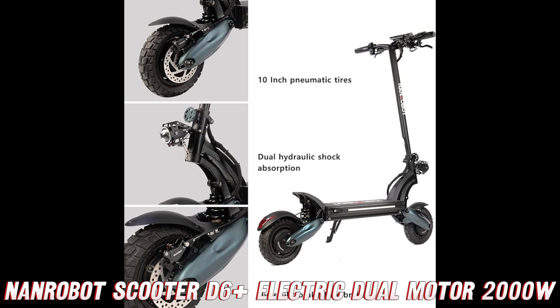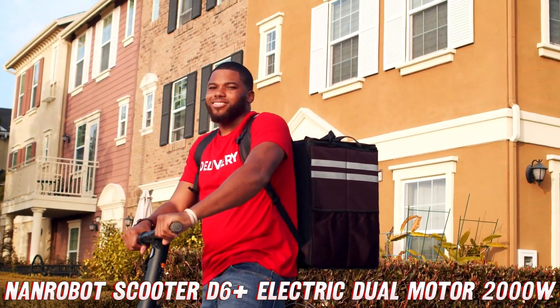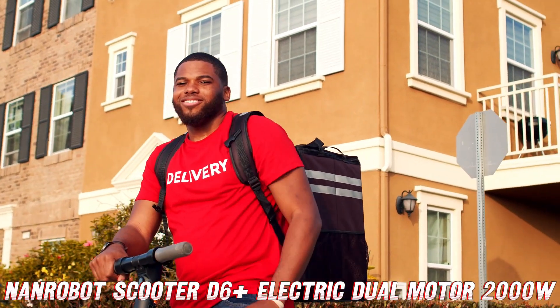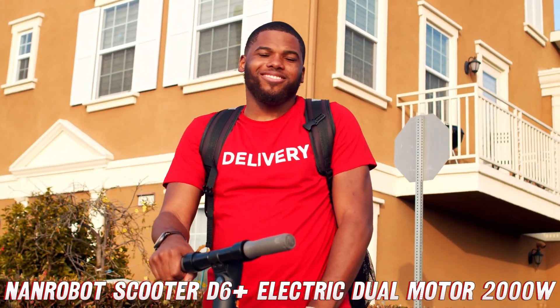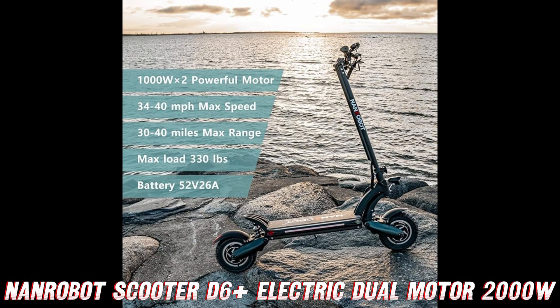This scooter is built like a tank with a maximum load capacity of 330 pounds — that's like strapping a baby elephant on there and still having it haul you around like a champ. Those 10-inch off-road tires will have you tackling trails and conquering concrete like nobody's business.